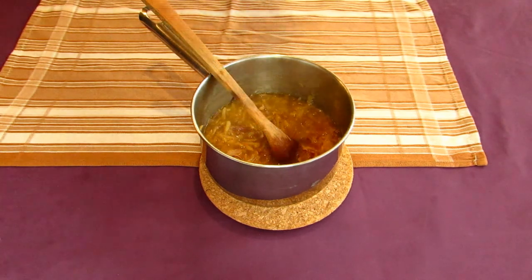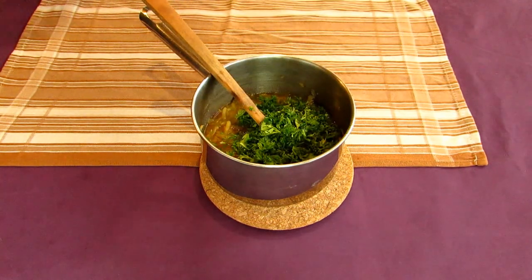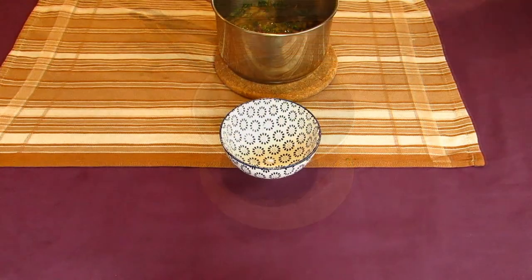When your turnips have softened after about 15 minutes, go mix in your minced herbs. Serve up your soup in a very small bowl and garnish with a sprig of parsley or cilantro. If you want to pretty it up, you can scatter a few coriander seeds over the top.